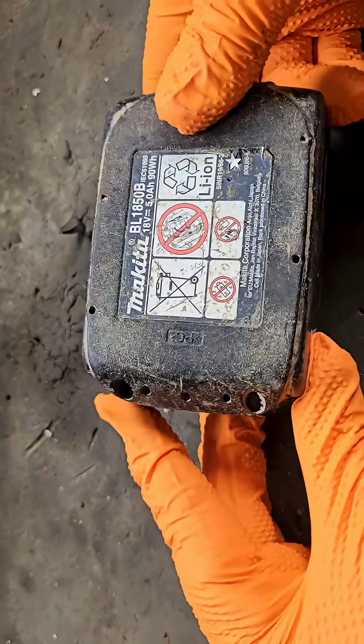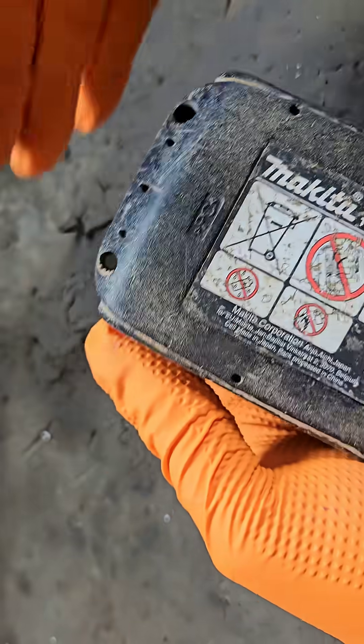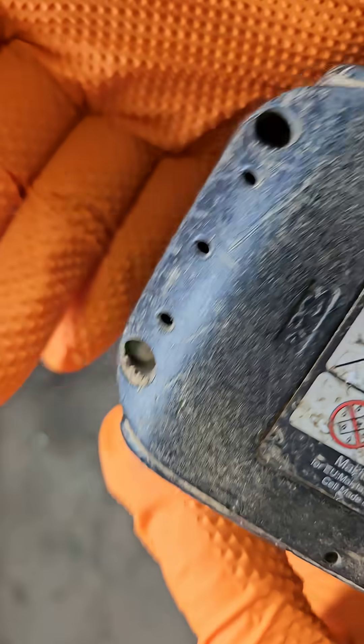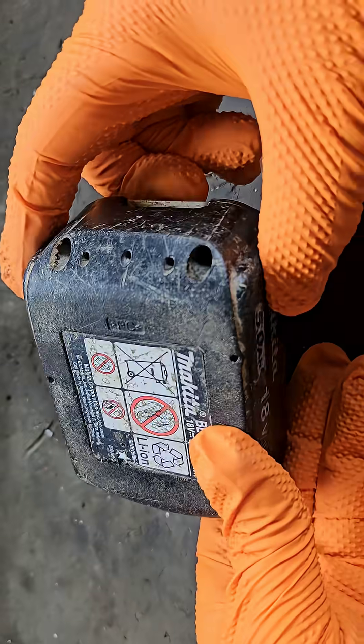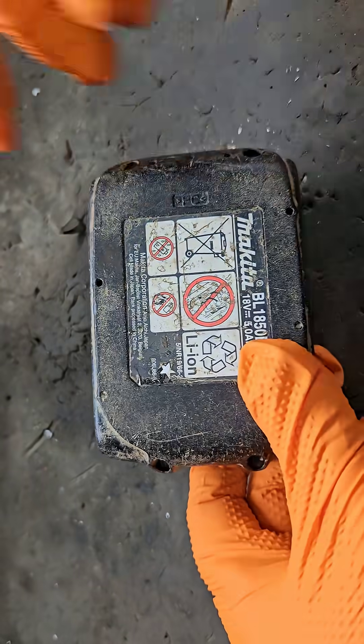To get this open — because this has never been open before — look down one of these holes and see if you can see it. There's like a little white tab covering the screw. That's like an anti-tamper tab that Makita put onto these so that you can't get it open.